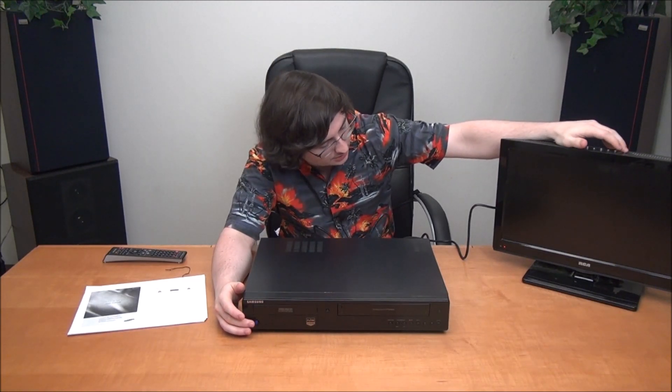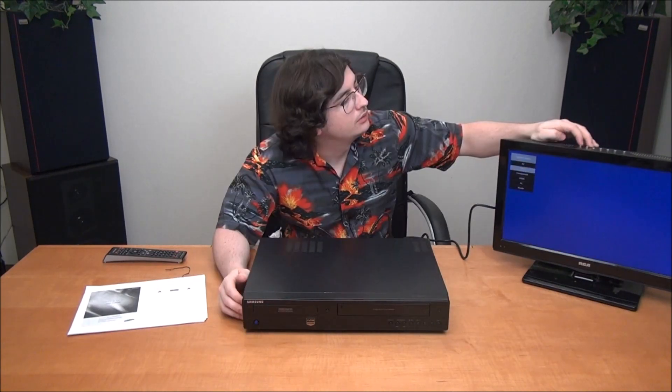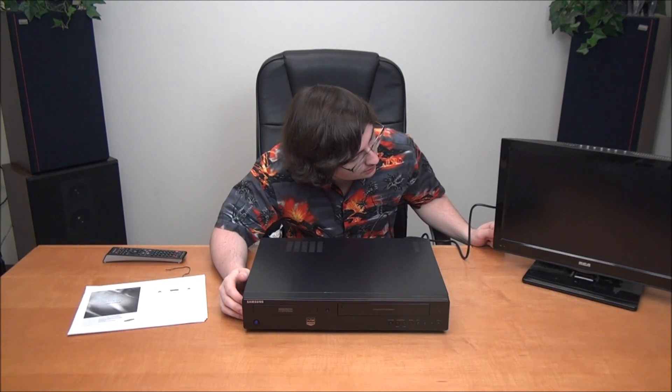Now that you've seen all that, let's go ahead and get it plugged into a TV and I'll show you everything that it does. We've got our TV, and on the side of it there's an HDMI input. We're going to connect our included cable there, and then the other end is going to go into the HDMI output on the VCR. Now that we've got that connected, we'll plug in our power cable. Everything is plugged in, and now you should be able to turn on your TV, turn on the Samsung, and get a picture. We'll need to change the input to HDMI.